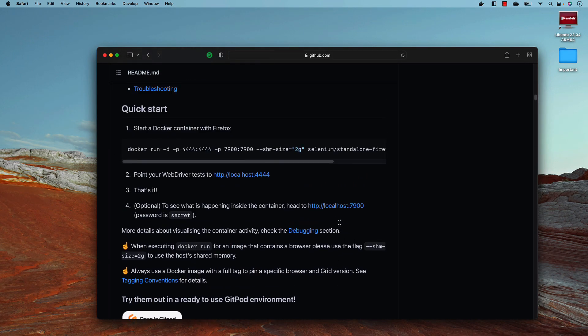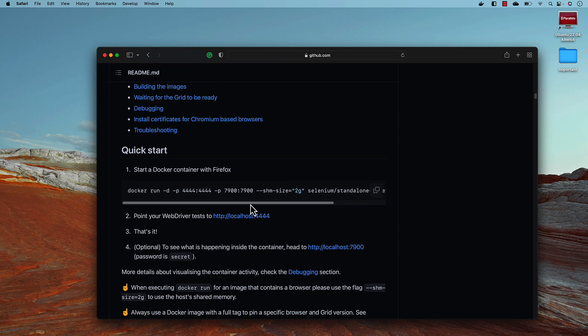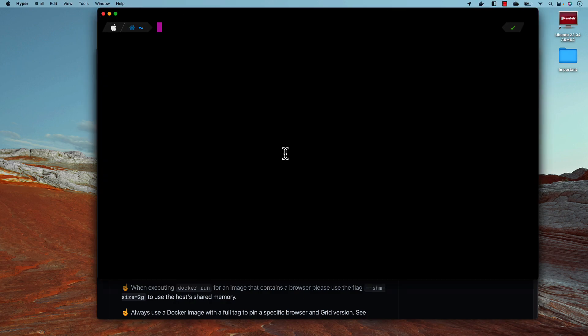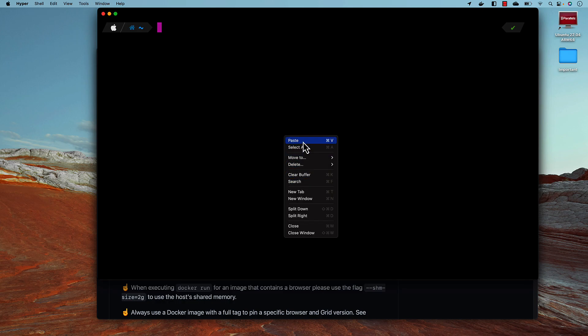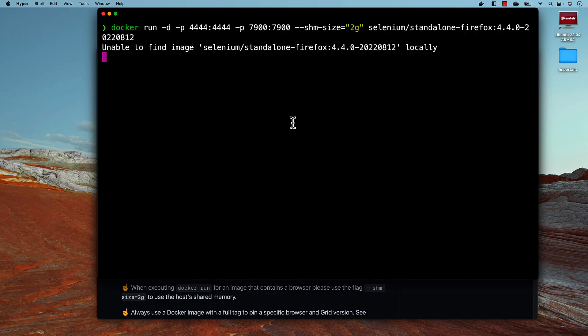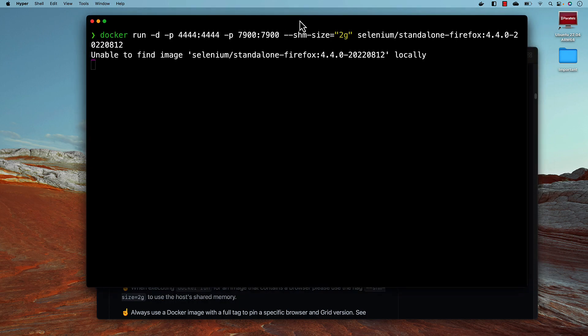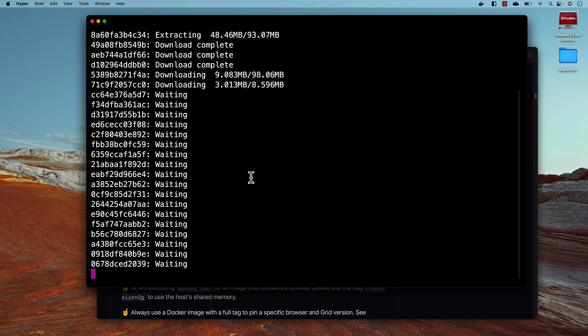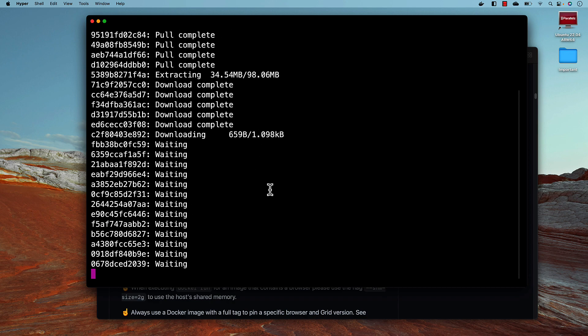On this page the first command shown is the one that runs natively on x64 machines. I'm going to copy this Docker command and paste it into my terminal and hit enter. It's going to download the image since I don't have any image in my local machine, and once the download is done this image will automatically spin up.